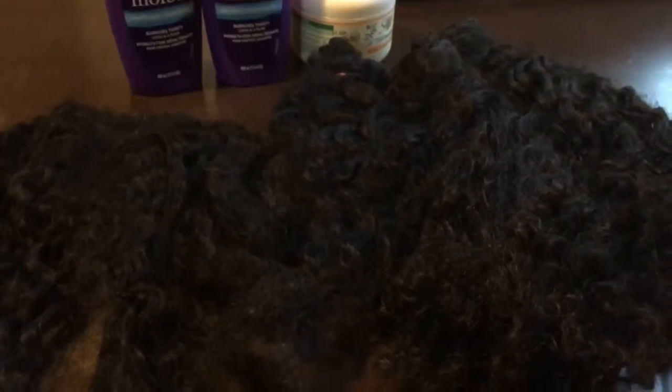Hey guys, this is Carol. I want to talk about some hair I had a really long time ago — this was hair from AR Version Hair, their Indian curly hair. Have you ever watched a hair company, watched them and watched them, and the prices are kind of expensive, so you just wait and wait, and when they have a sale you jump on it?